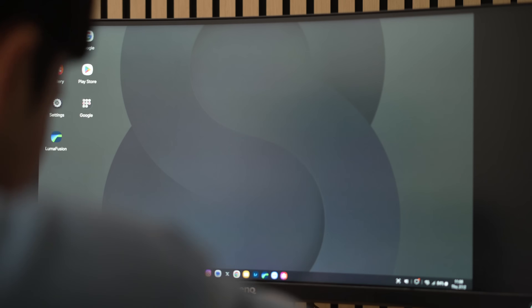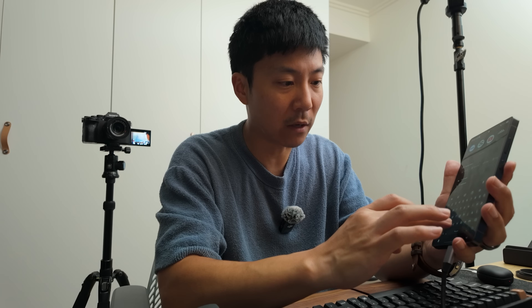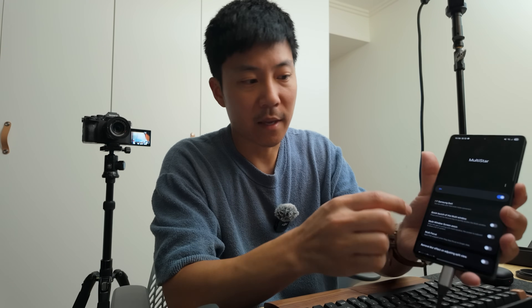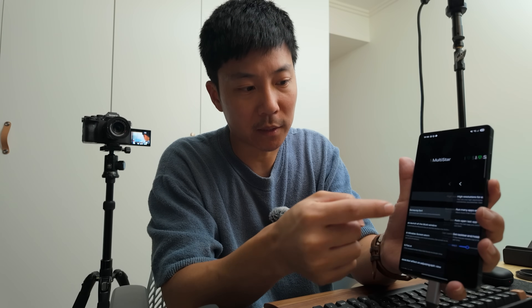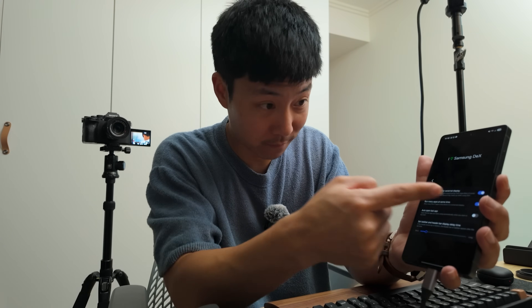I've got DEX set up, just shoved it into my main monitor. Let's actually test the limits. The first thing you want to do is download Multi-Star, then tap on the 'I love Samsung' button and run many apps at the same time. Let's go wild and see if I can blow up this phone.